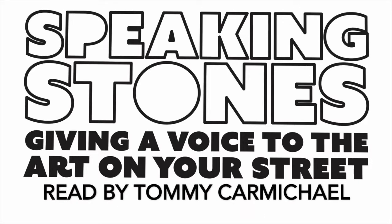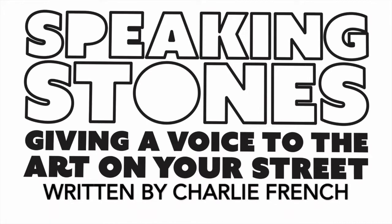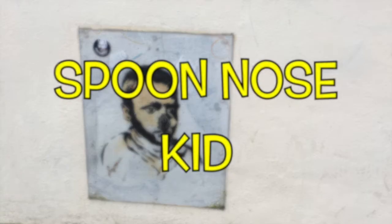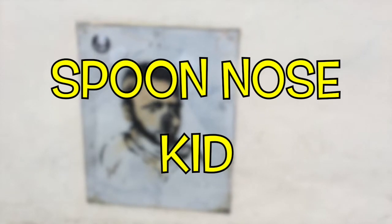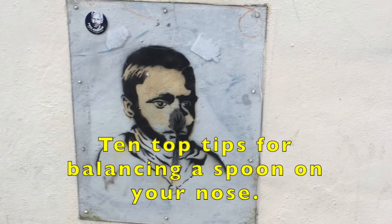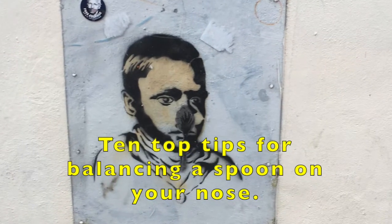Spoon Nose Kid. Read by Tommy Carmichael. Written by Charlie French. Music by Richard Norris. 10 Top Tips for Balancing a Spoon on Your Nose.